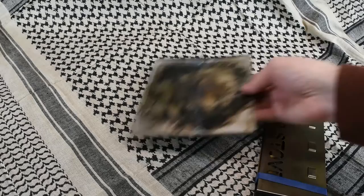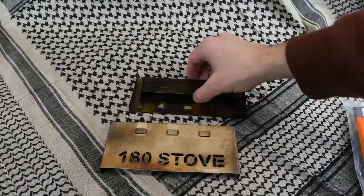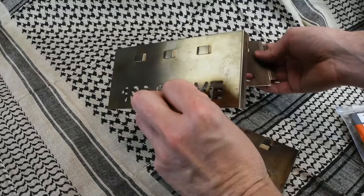Then you've got the actual stove itself here. The 180 stove comes with the rubber bands you see — they kind of help hold everything together. It goes into six pieces. To assemble the 180 stove is pretty simple.